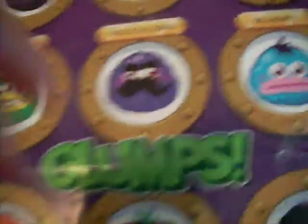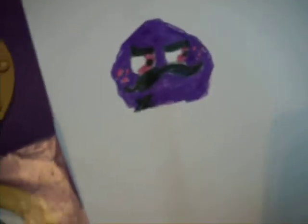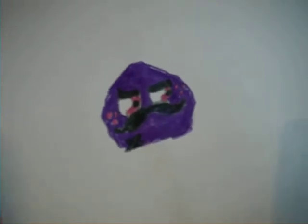Pink for the eyes. Make his scar. And that's how you make my Mustachio. Leave comments below, show me which one you'd like to learn how to draw next. Okay? Those are all the glumps.